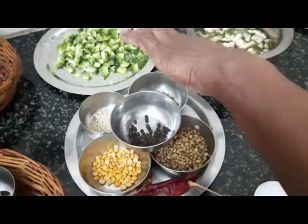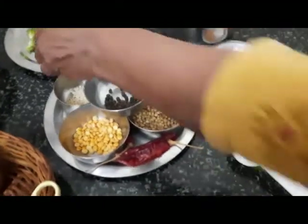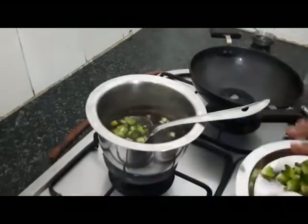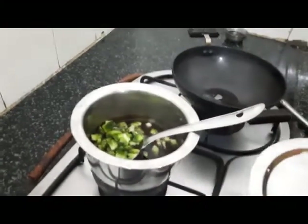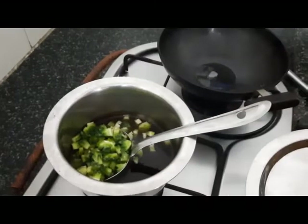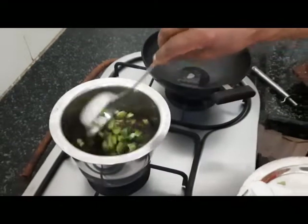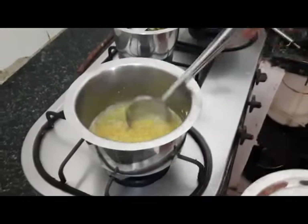Bitter gourd pitla — we call it pitla, pavakka pitla. So let's add the bitter gourd cut into small pieces to the Imli extract. Let it cook well in the Imli water. Now this moong dal is three-quarters cooked.